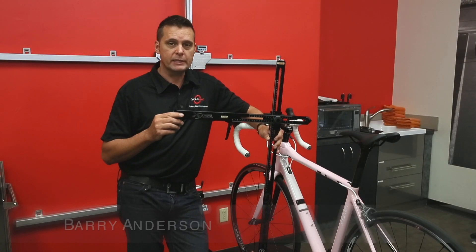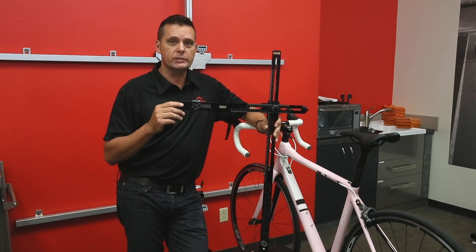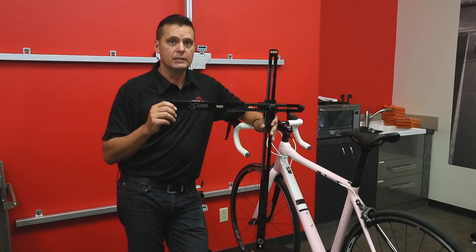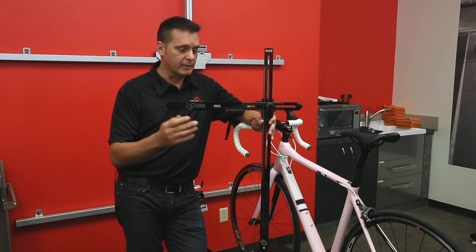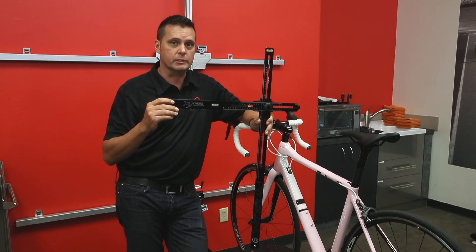Today we're going to talk about the Purely Custom XY tool. If you don't have a digital laser plotter in your studio, this is the next best thing. It allows you to measure coordinates on the bike in an XY axis off of the bottom bracket. Let me show you how it works.